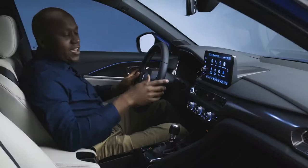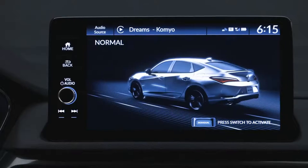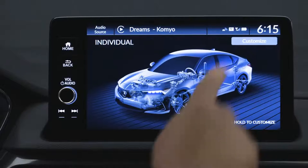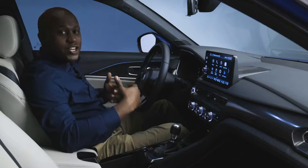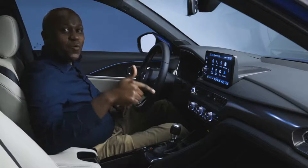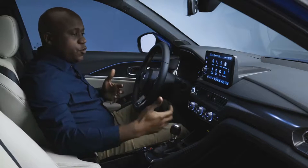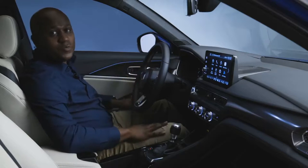With all that said, it is a driver's car. So you get dynamic modes like Comfort, Normal, and Sport, even the ability with the Individual mode to customize all of the dynamic settings to your personal liking. And with all these amazing features and technologies, you can actually get it with an available six-speed manual transmission, so you can enjoy driving and have all of your tech and features connected as well.